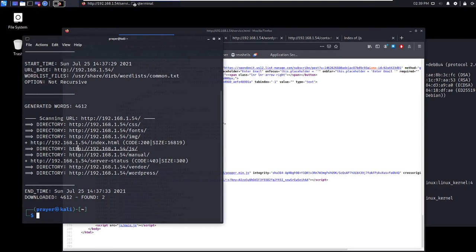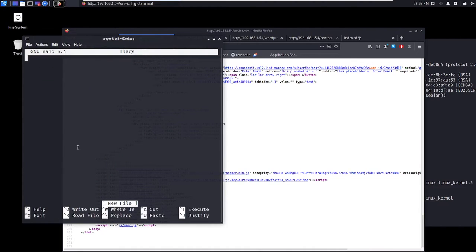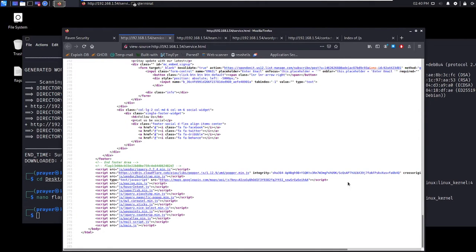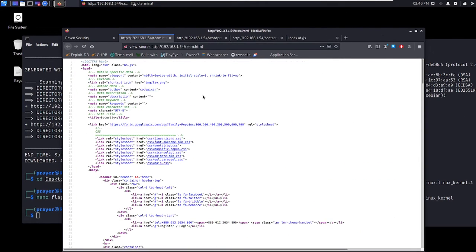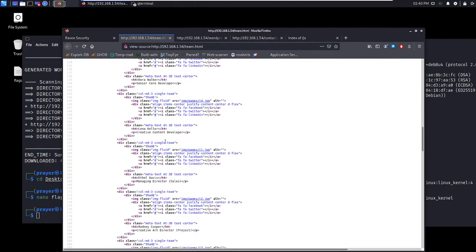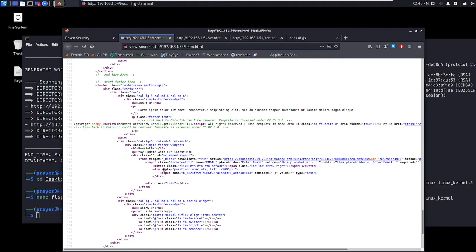I'm going to copy that flag. On the desktop I'm just going to do nano flags — so that's flag one saved. Let me check out the third or fourth page source as well. Not much there, not much here either.